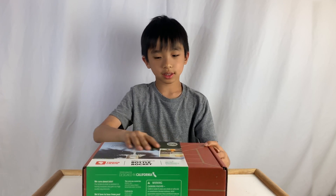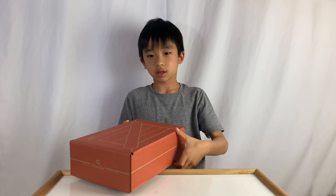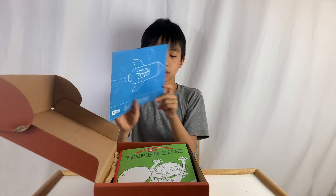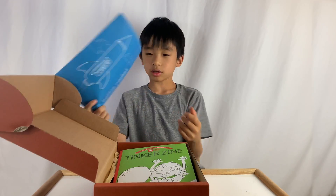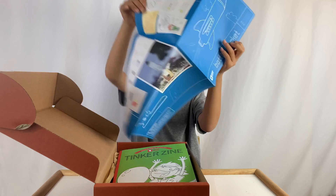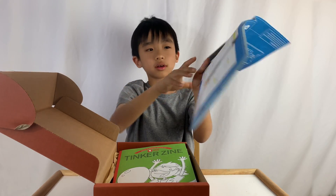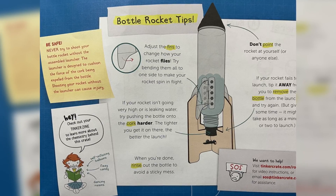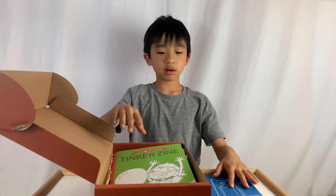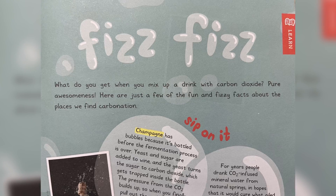Now we're going to open the box. Over here are the instructions on building the bottle rockets, and here are some bottle rocket tips. The only thing from home that we will need is a glass of water. Over here is a tinker zine, and inside the tinker zine it's probably going to talk about water.